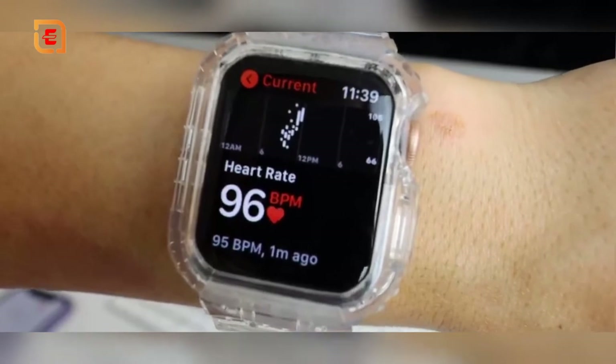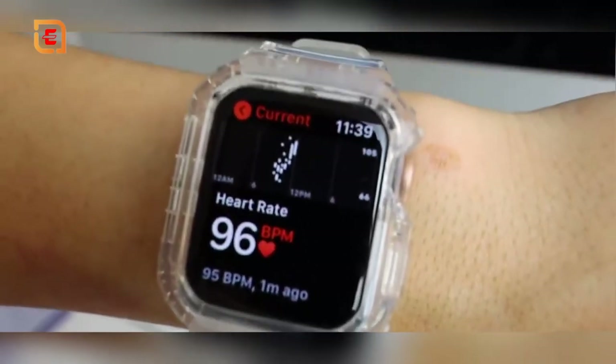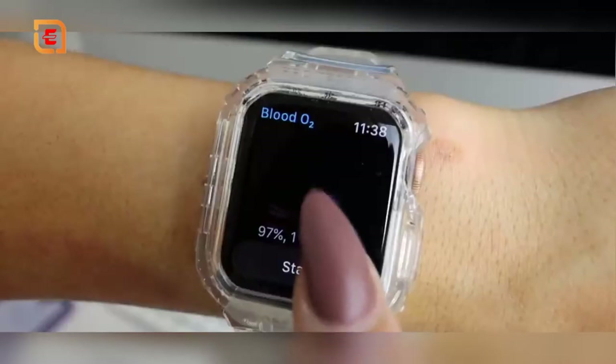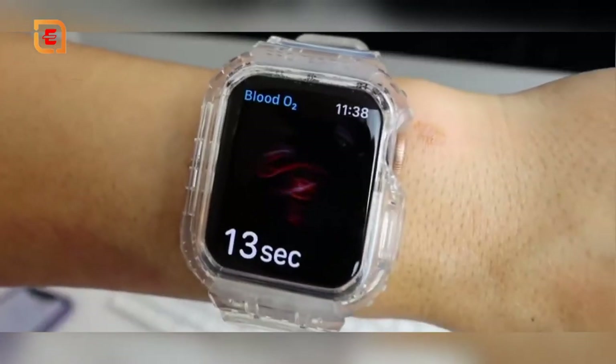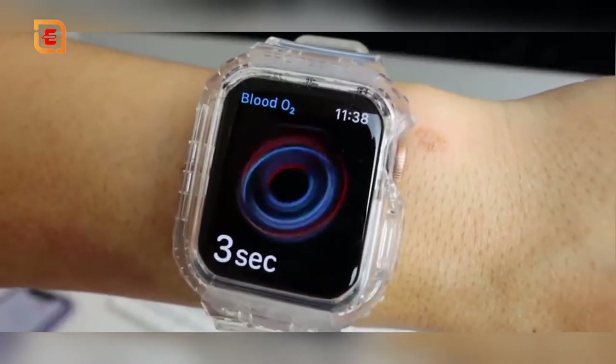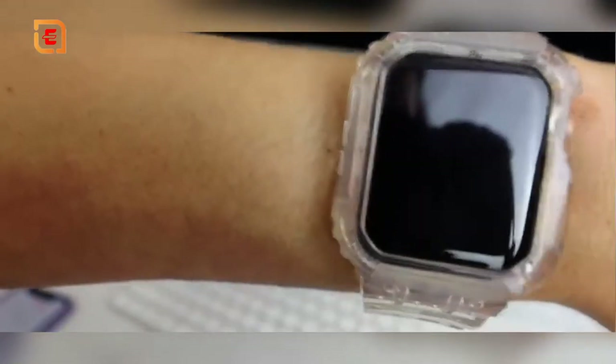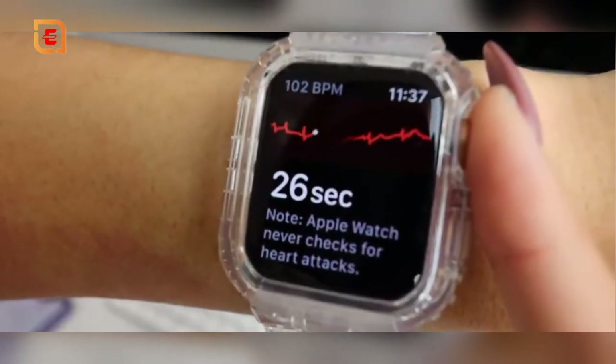I love monitoring my heart rate not just during workouts but anytime I feel off. I have a heart condition, so it gives me peace of mind knowing it can track irregular heart rates and send notifications if something goes wrong. It also shows blood oxygen levels, can give you an EKG, and tell you if you're in a normal sinus rhythm.